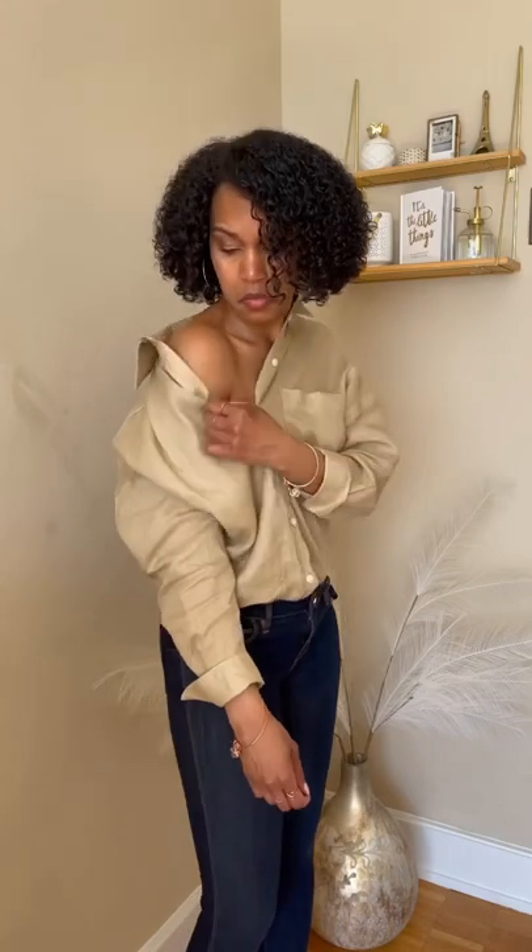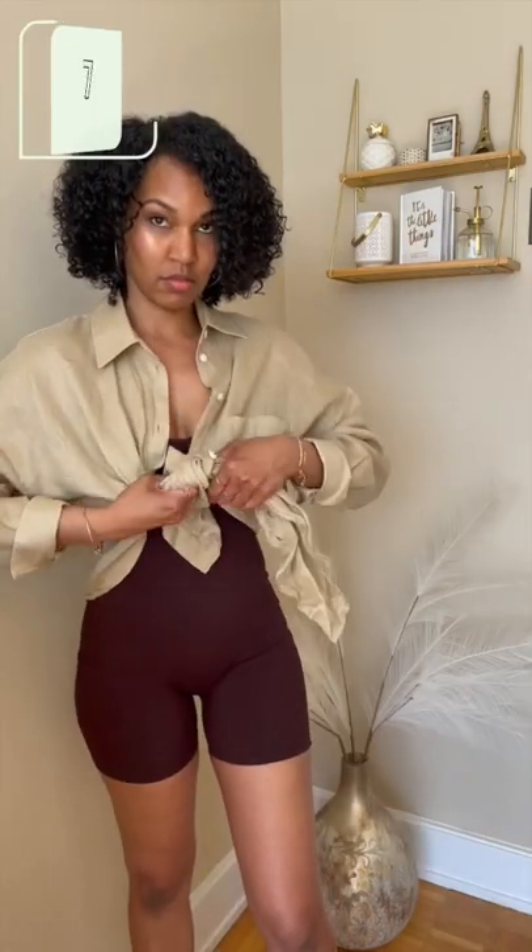Or if you feel like it, you can do a little off-the-shoulder sitch. I prefer it tucked in. Button it all the way up — nothing can stop me. This one doesn't really suit me, but you could do it too.